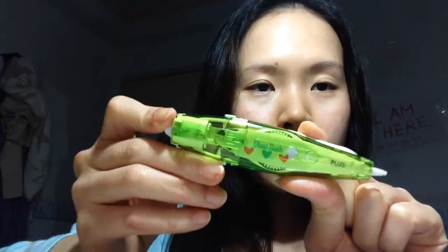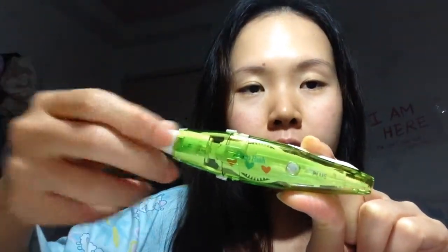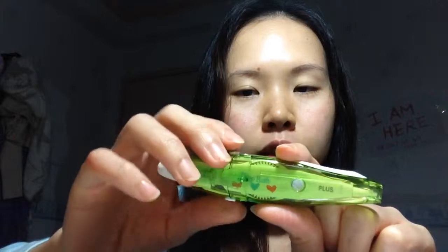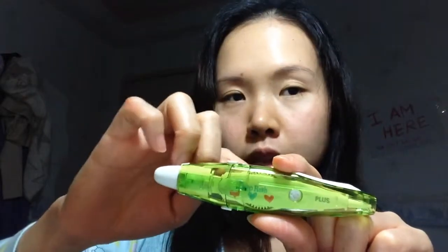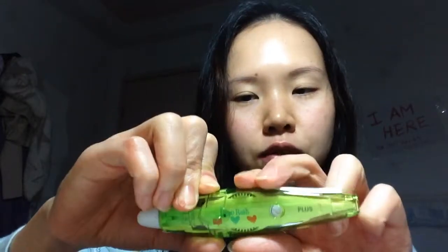One cool thing about this is that it's retractable — if I don't use it and don't have a cover, I press it like a pen and it goes back in. If I want to use it, I just press it out. Another cool thing is that it's replaceable — there are refills, and the refills come in different patterns and shapes.